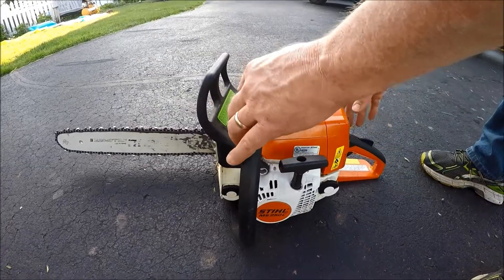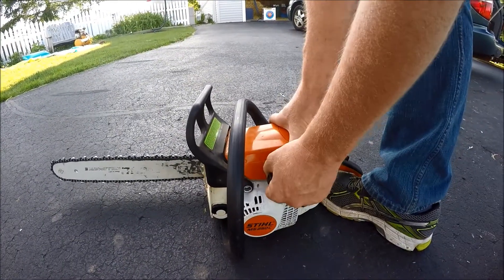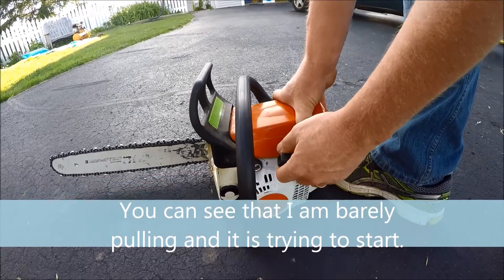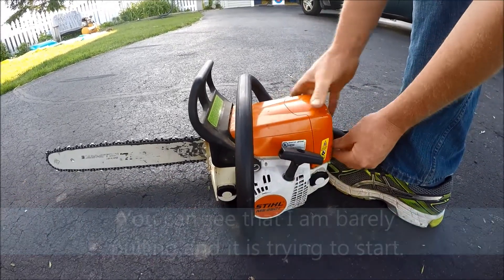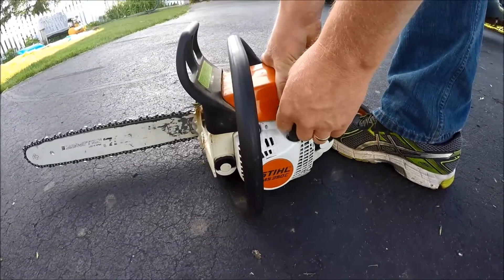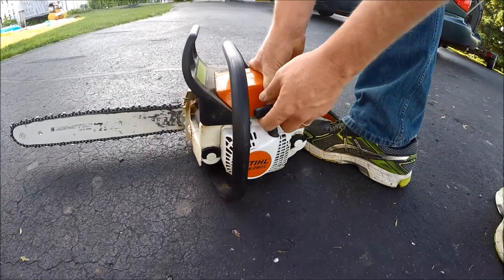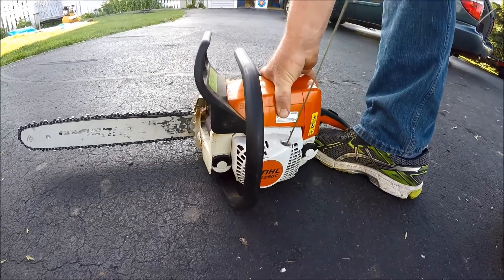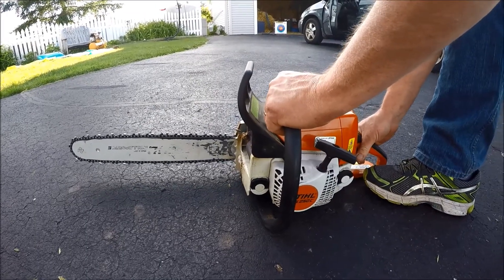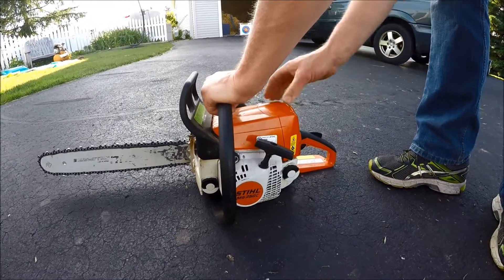There are two ways you can start this. One is some people like to put their foot in the handle, hold it down, and pull it. You can hear how the easy-to-start is trying to save the energy and do the work for you. Once it fires, you put it up to the second level.